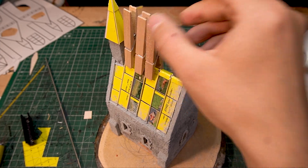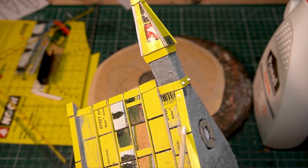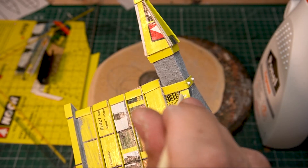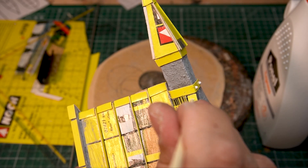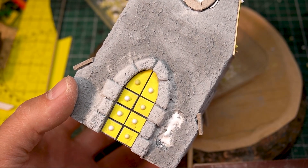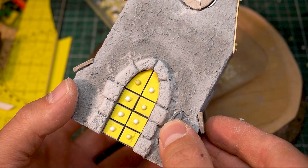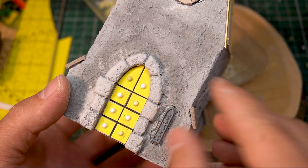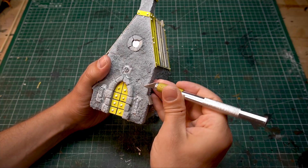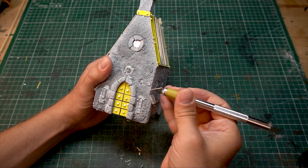A few rivets and other details — preferably with lots of skulls — make the model directly more interesting. Then scrape off some plaster and model more brickwork.